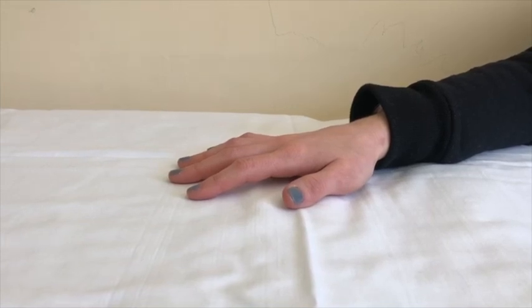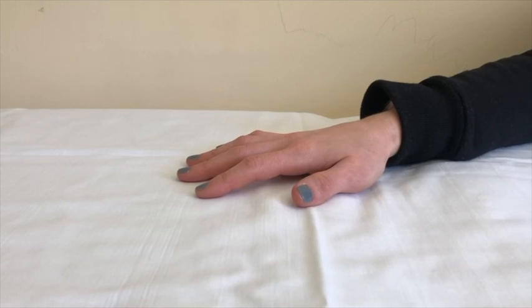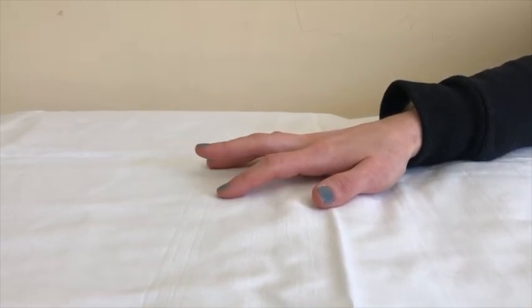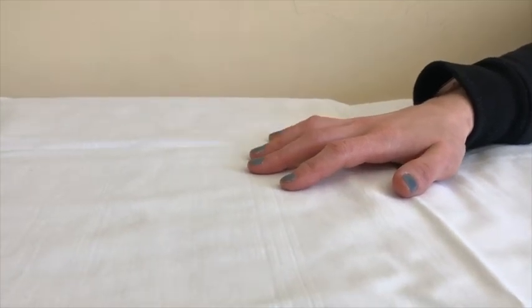This exercise is called finger extension. With your palms resting on the table, lift your fingers one at a time, then bring them back to the table. Alternate fingers so that you lift each finger of your hand. Repeat this exercise eight to ten times.